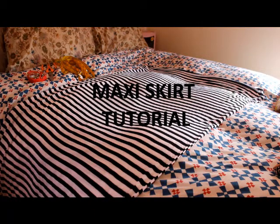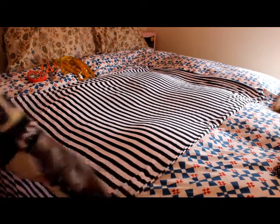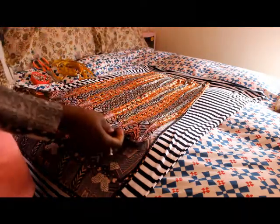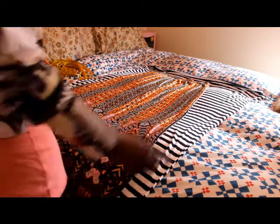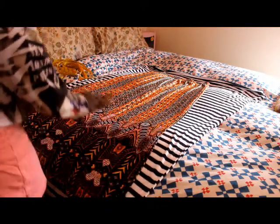Hey YouTube, I'm going to attempt to make a maxi skirt. I have some striped fabric here — the stretch goes horizontally and I believe the selvage edge is here. I'm self-taught and learning from YouTube. I have a maxi skirt that I like already and I'm going to use it as a pattern. This skirt has slits on both sides and I love the way it fits me, so I'll use it as my pattern.